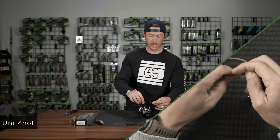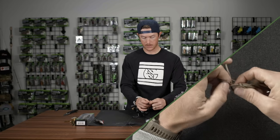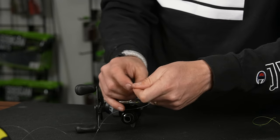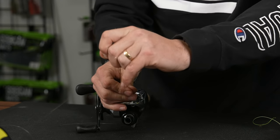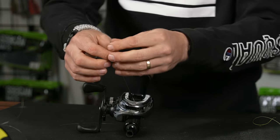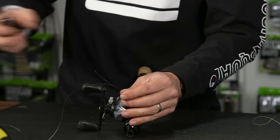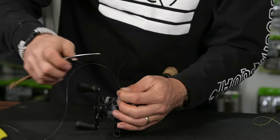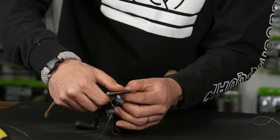If you want to learn how to tie the uni knot, you can check out another one of our videos here on the channel — a simple 3-wrap uni knot. I like this knot because it cinches down on itself, so it's going to tighten around that spool. We'll cut our tag end off really close because we don't want our tag end floating around in the rest of the line that we're about to reel on.